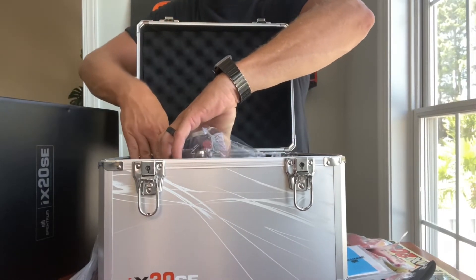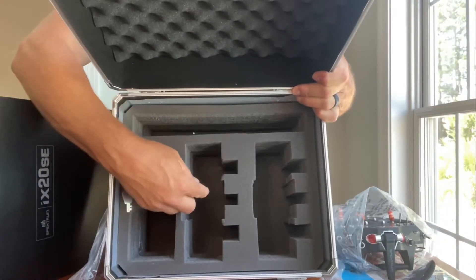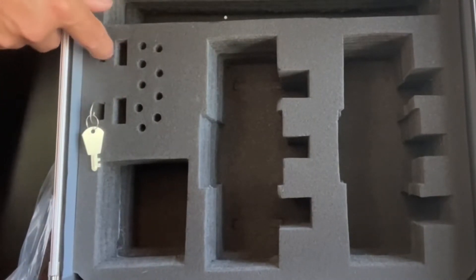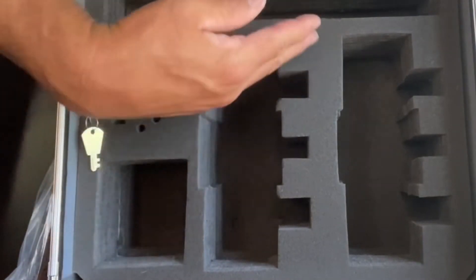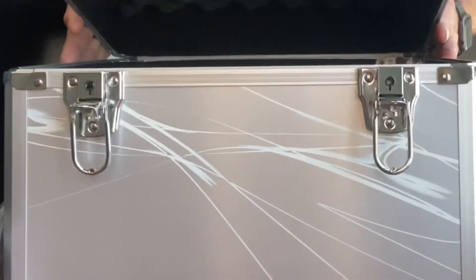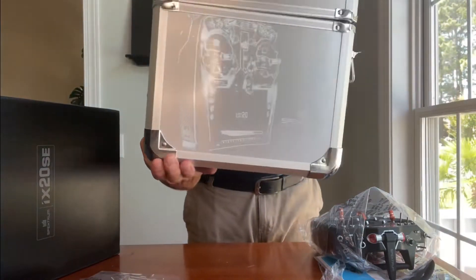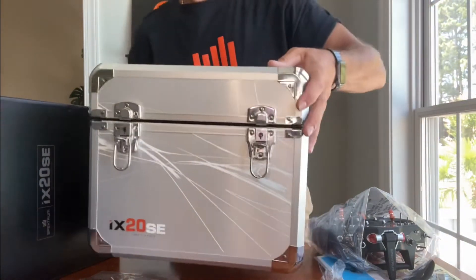Before showing the radio, note that the case has space for not just one radio but two, plus dedicated spots for screwdrivers, tools, USB plugs, cords, extra batteries, and manuals. It's really nice storage. The case is also laser-etched on the sides all the way around — super nice detail — and it is lockable.